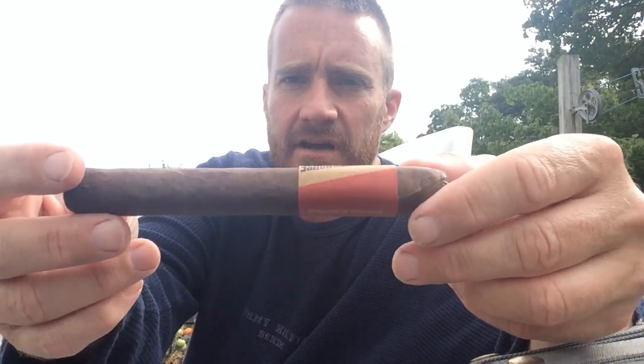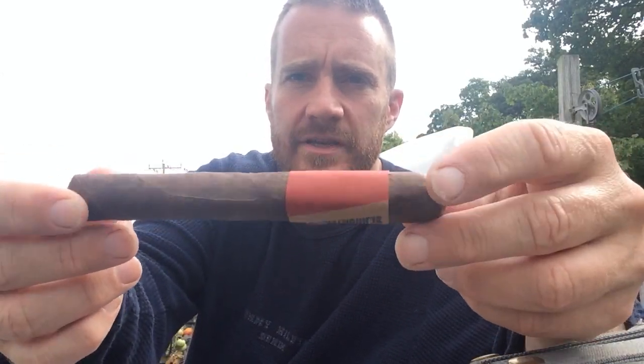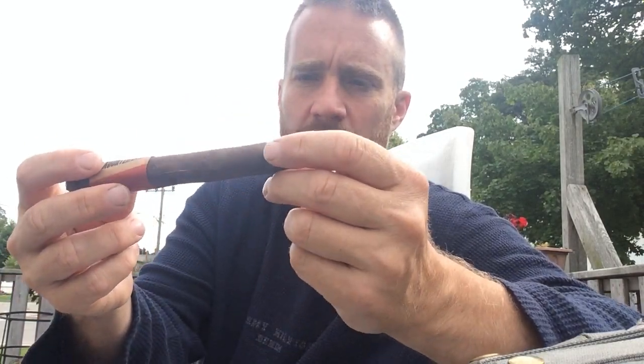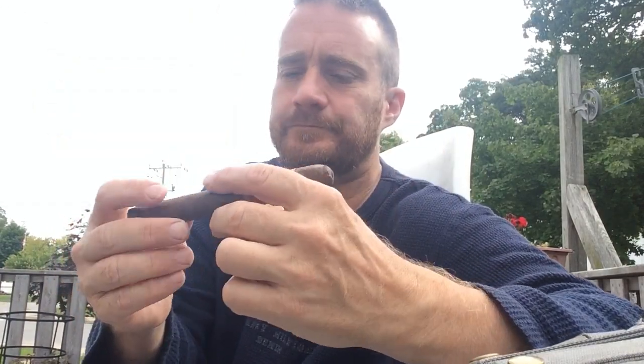It's got a nice medium, chocolatey brown wrapper. It's a nice length. I think it is a Mexican Andreas wrapper and Dominican fillers. It's also a Cuban sandwich cigar, so it's got some longer filler and then some chopped and longer filler.